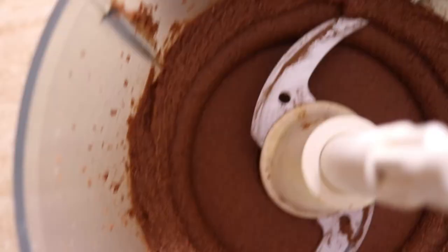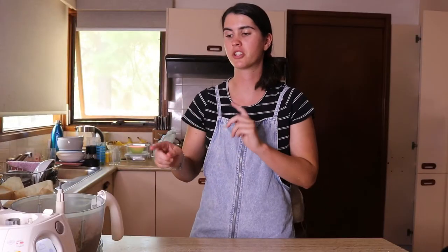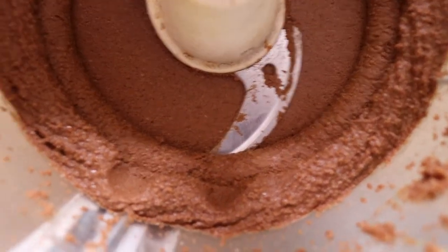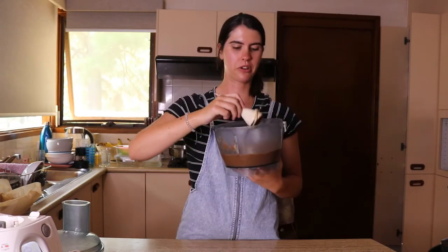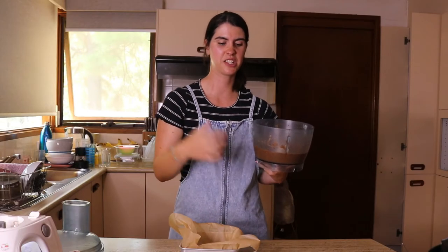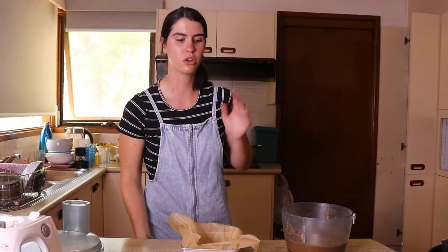Process until a dough forms. It should pull away from the sides of the bowl, be nice and thick, and when you press it with your finger it should leave a fingerprint — firm and shiny, not runny or crumbly. If it's not reaching that consistency you may need to manually stir it. This is exactly what you want it to look like — it's pulled up against the sides and leaves a nice fingerprint. Be careful not to over-blitz and turn it into nut butter. Once yours looks like this you're ready to move on.